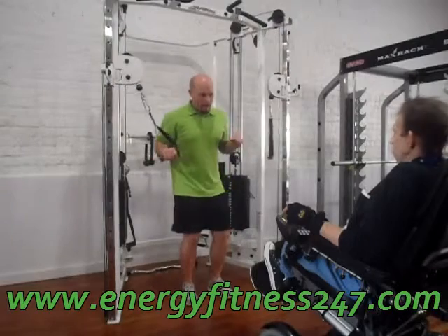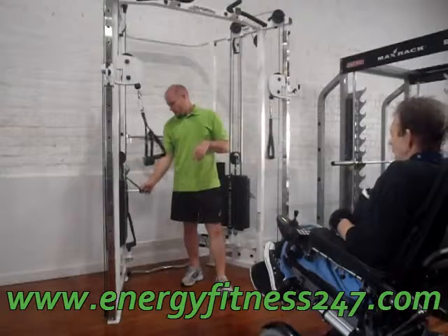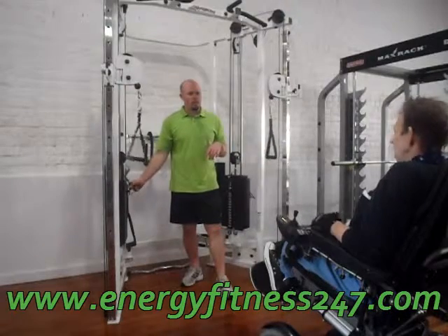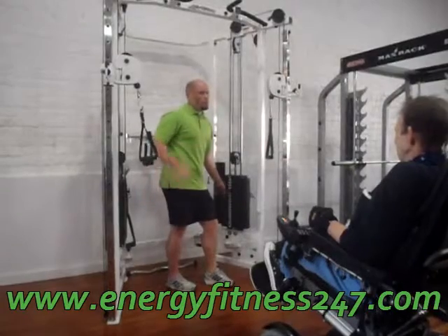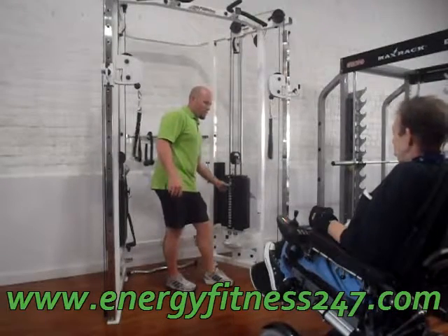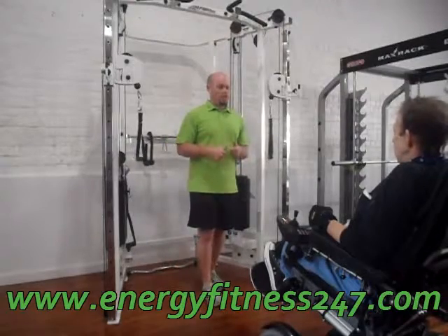We're doing 8 pounds now. Actually, we'll go to 20 because I think you can do that. I know that's one muscle you use. I'm going to let this go — there's always resistance up there. The only way to do that is to make sure that the resistance is fine.